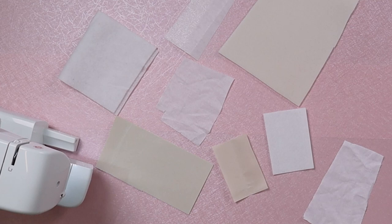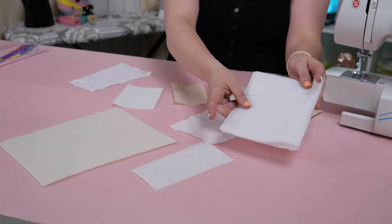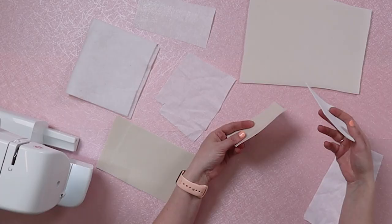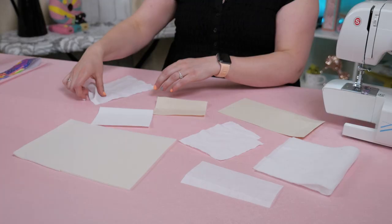Today, we're going to be talking all about interfacing. We're going to go over what it is, why it's necessary, when do you need to use it, and how to use it — plus I'm going to show you some examples. So interfacing is a material that you adhere or sew on to your fabrics or materials to give it a little bit more structure or strength in your project.